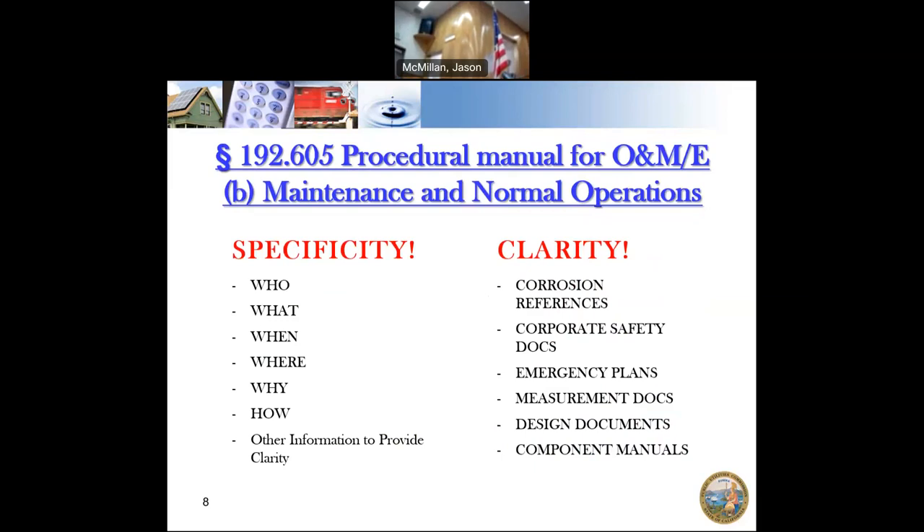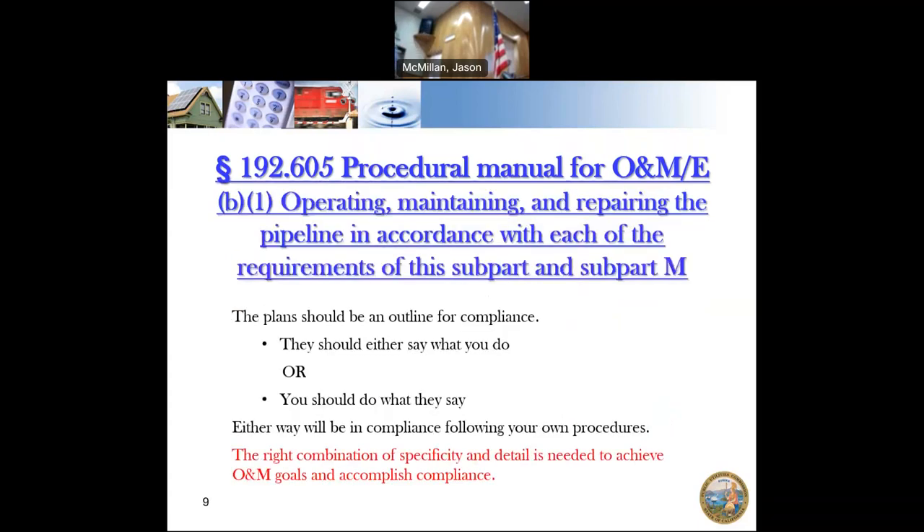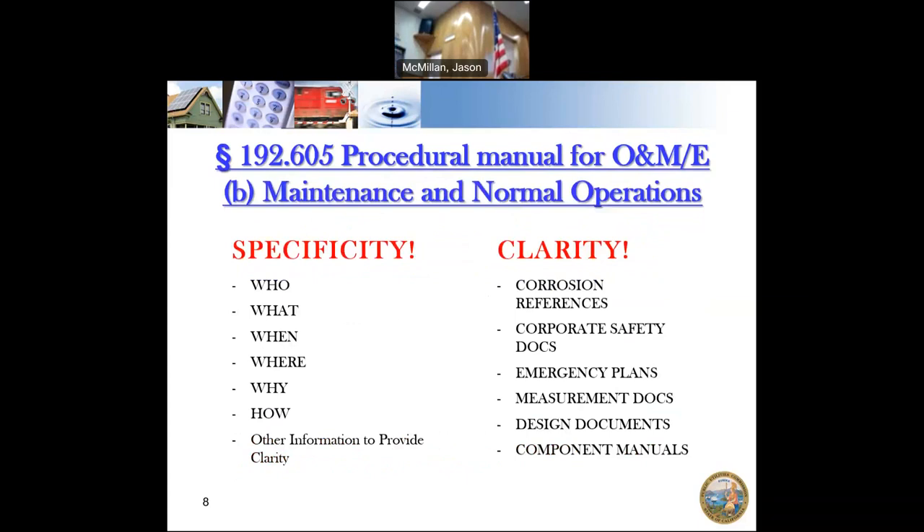They don't need to be hyper-specific on the who — you don't need to say Sarah is going to do this, but you can say the manager or a qualified inspector will do this. If you need outside material for some of your procedures, make sure to reference those. On the propane side, you may need to reference NFPA. If you have specific vaporizers with manuals, you can reference those manuals. If you're adopting a company's OQ program, reference and include that OQ program to make procedures as specific and clear as possible.